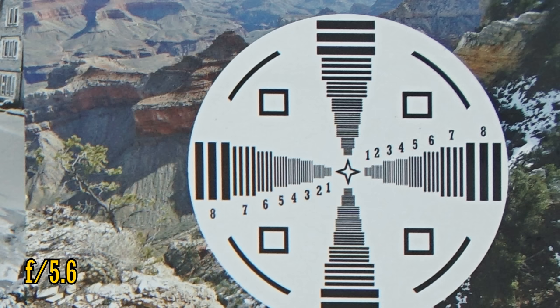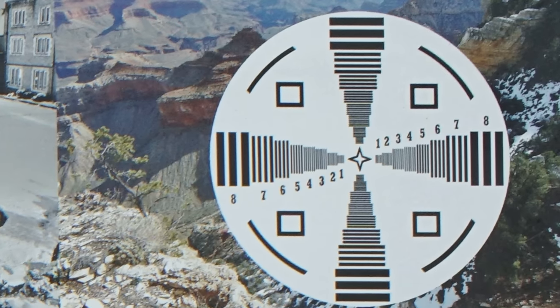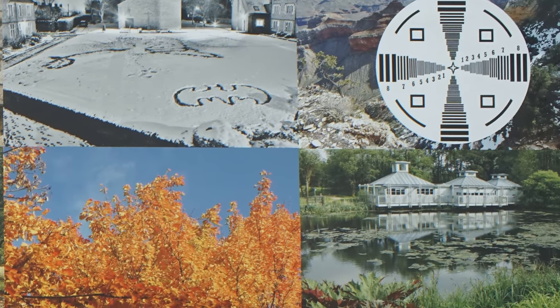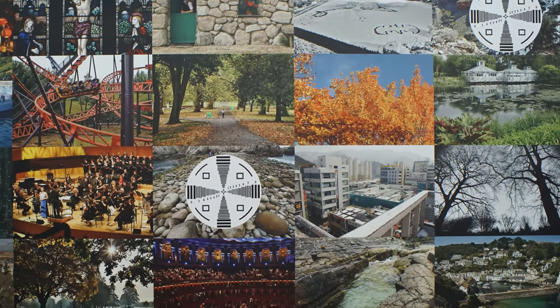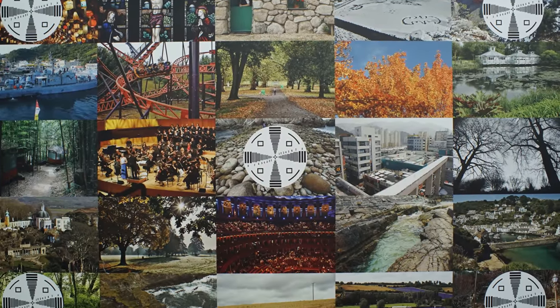At f5.6, the blurriness we saw in the very edges suddenly goes away — this is the lens's sweet spot of sharpness. Stop down to f11 and you'll begin to see softness from the effects of diffraction. Chromatic aberration hasn't quite gone away though. So when it comes to image quality, it's not a simple story for the Zonlei 22mm lens, but generally its resolution is very good across the image frame. Even at f1.8, it's a fairly sharp lens, and in real-world pictures you'll always see plenty of detail where you need it, though colour fringing at the edges of your images might be a little noticeable.